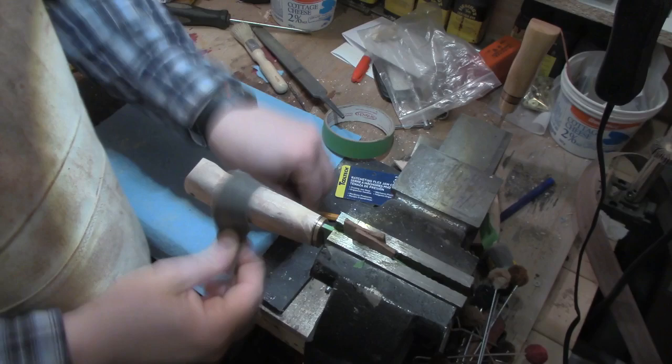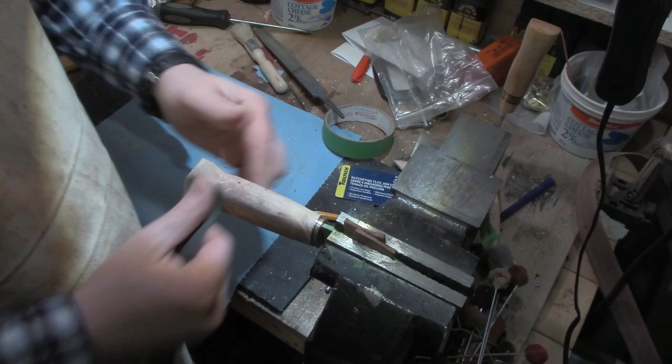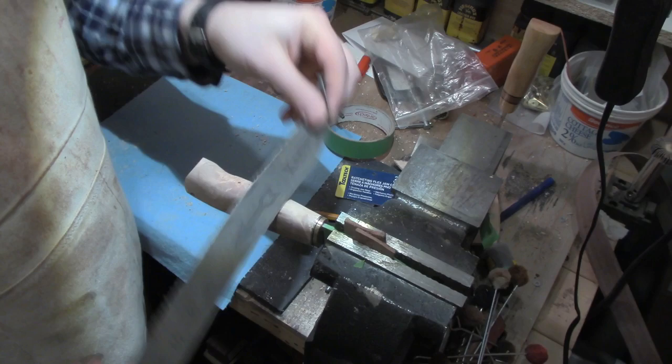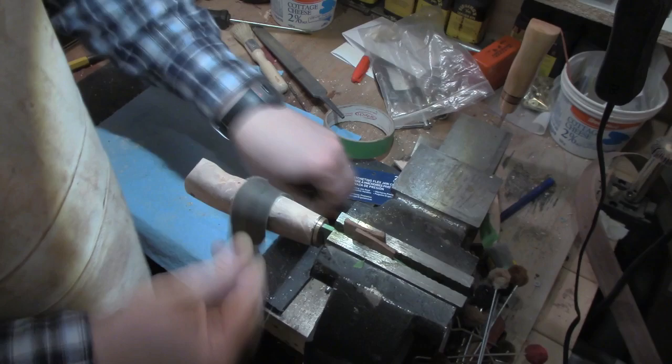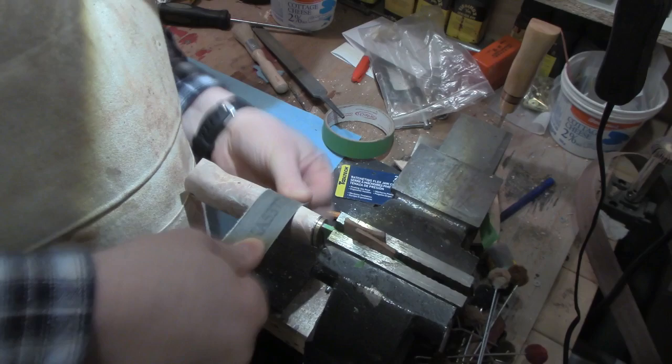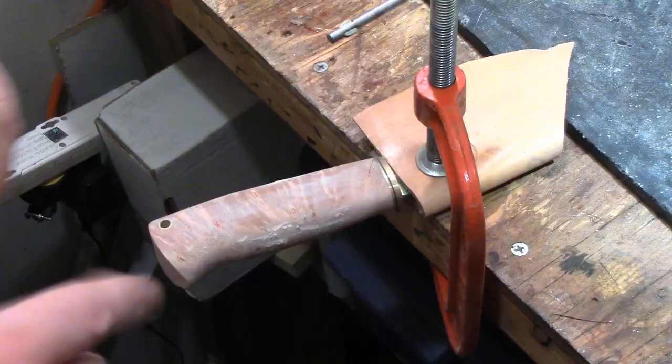This is the sanding stage for the knife. It works really great — stick it in the vise and use some old belts cut into little strips. They're really strong, stronger than normal sandpaper, so it's a great way to use old sandpaper. Sanding this handle now for a while, getting all the scratches out and just progressively going higher up in grits.